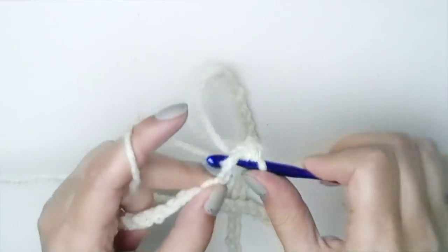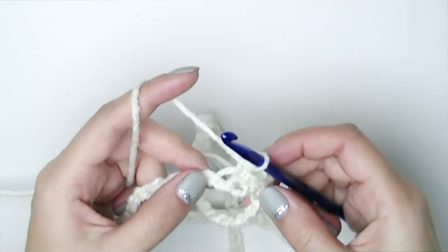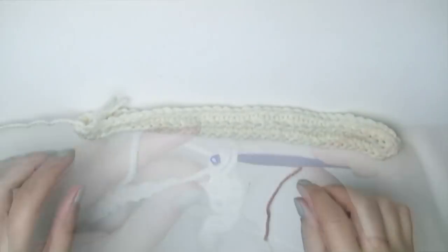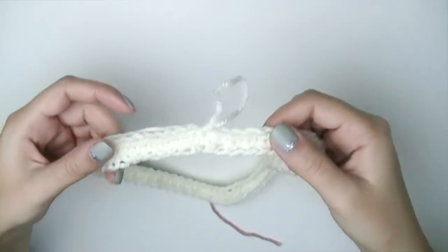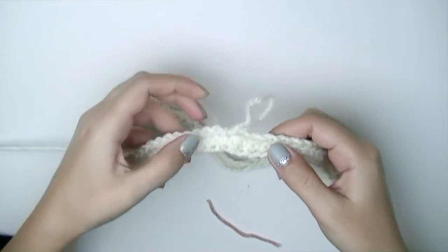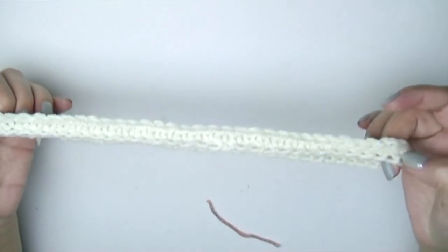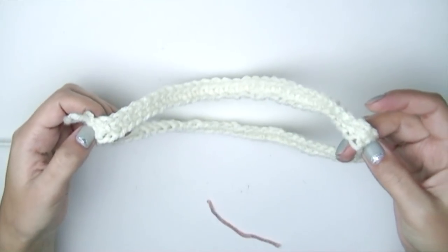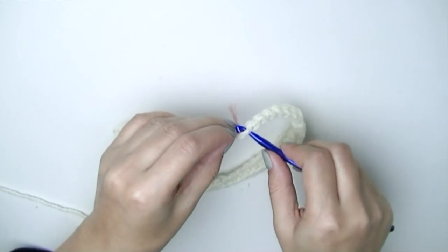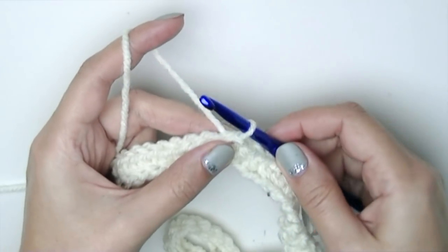If you are following me, you should have 70 single crochets. Now we need to find the points where we are going to increase. Since I have 70, I need to count 35 to find the other increase point — there's my 35, and I'll put a stitch marker here. This first round might be a little difficult, but after that it's going to be perfectly easy.